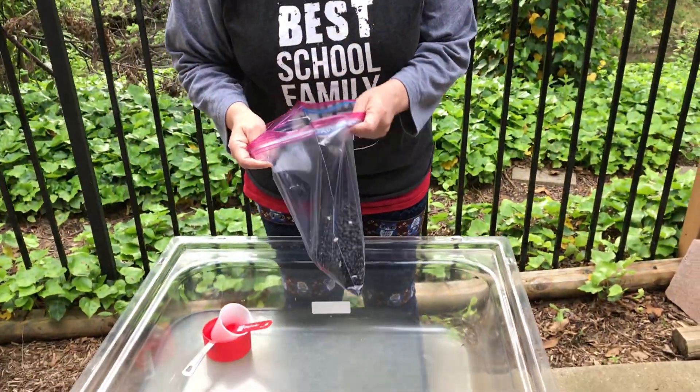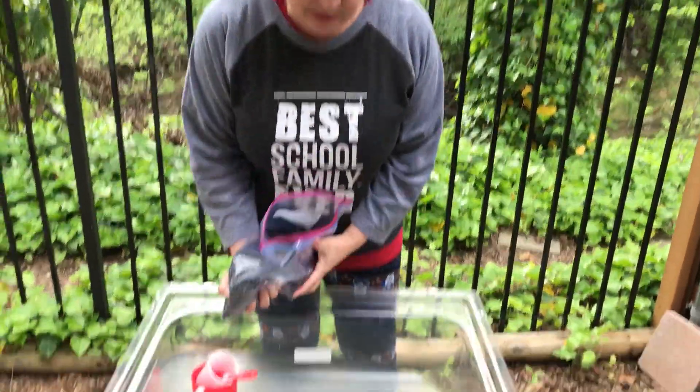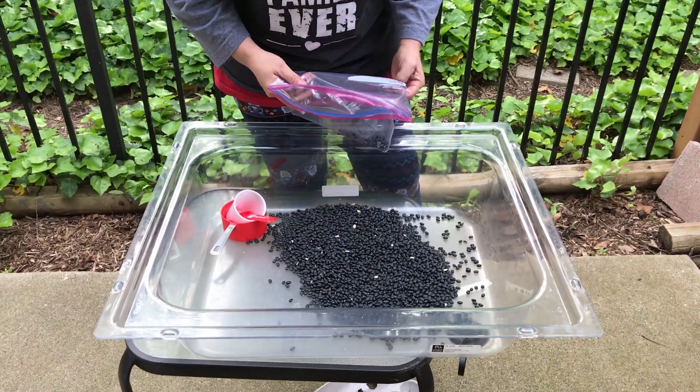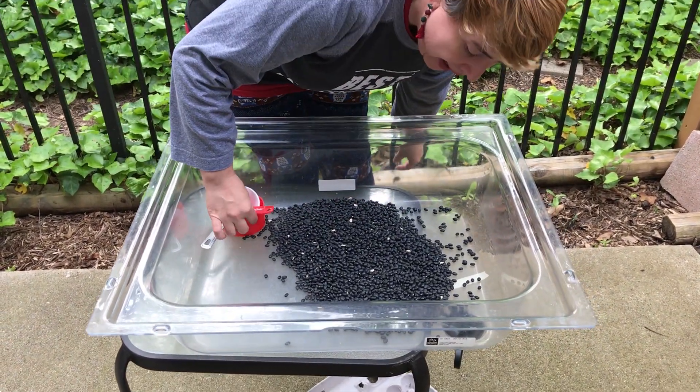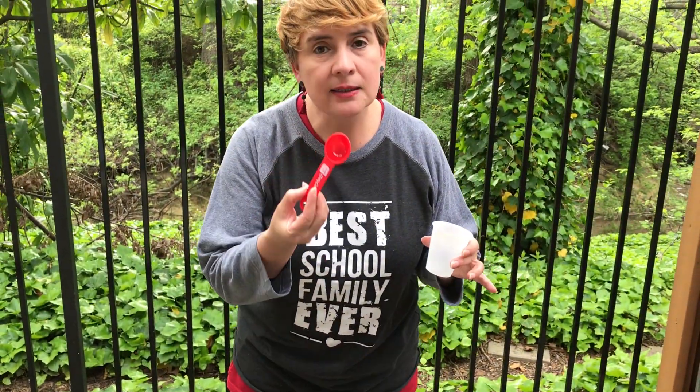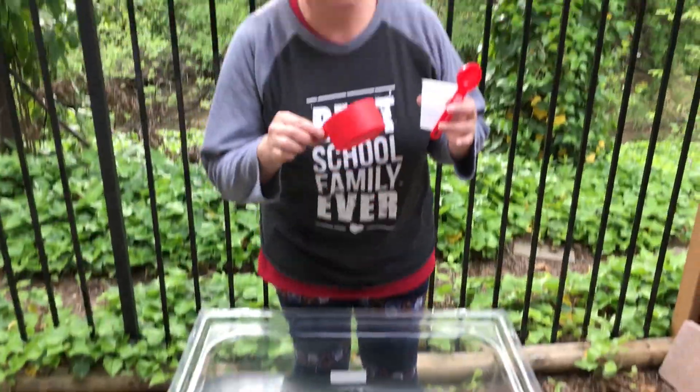Today, in our sensory table here, I'm going to bring some beans. What I'm going to have here is a plastic cup, a spoon, and a measuring cup.